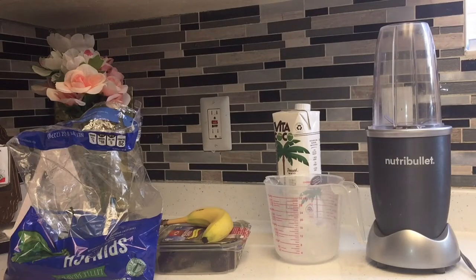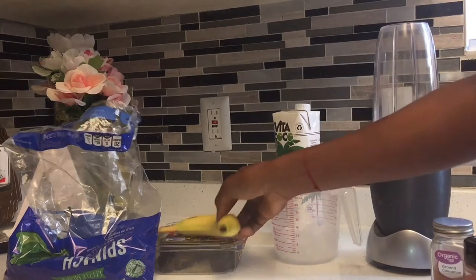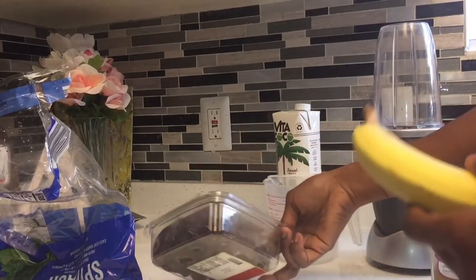Hello guys, how are you today? Today we are going to make a vegan smoothie again. This will be a potassium smoothie.